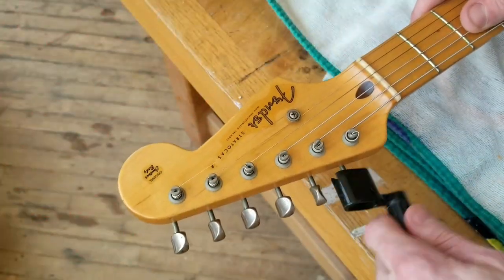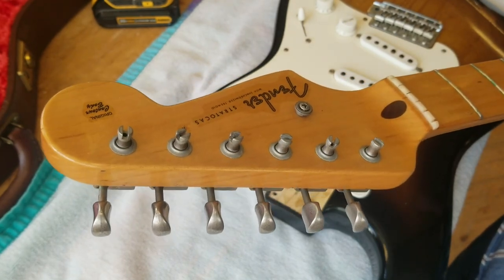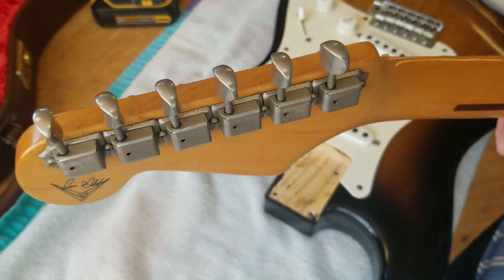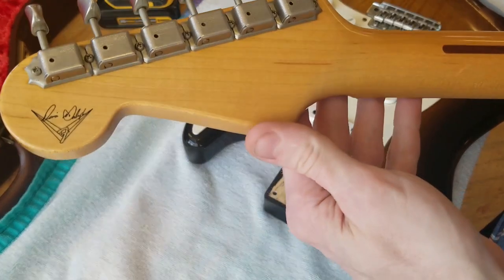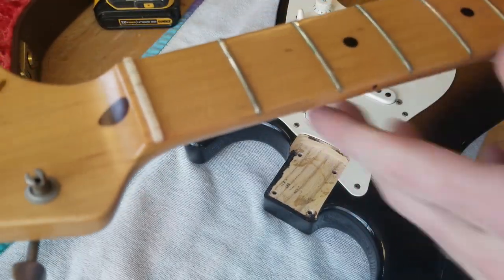You can really see how rolled the headstock is — all the edges and everything on it are really, really rolled — and how round the fretboard edges are.